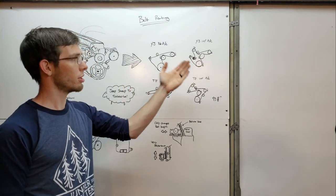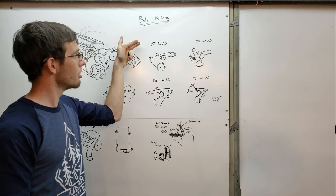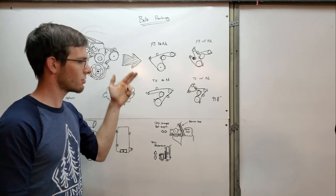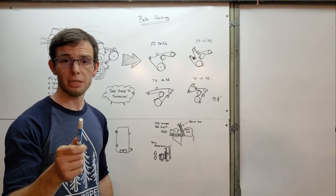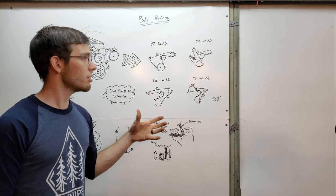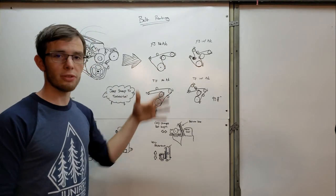What I'm aware of is a no-AC or with-AC scenario, and two categories: the YJ — the square headlighted Wrangler from roughly '87 to '95 — or the TJ, which would be '96 to 2007 or '97 to 2007. The Jeep Cherokee also had the four-cylinder, and I believe it had the YJ setup, though maybe they changed somewhere in that time period. If there's something else, let me know in the comments.